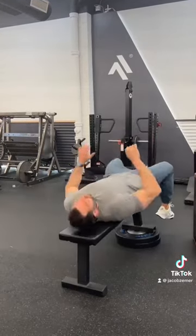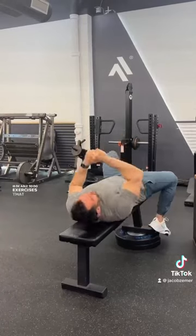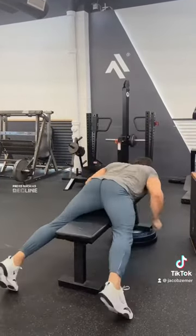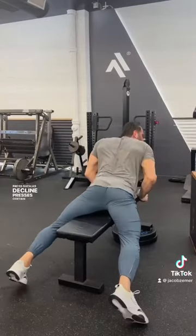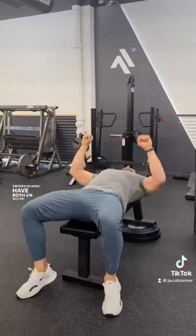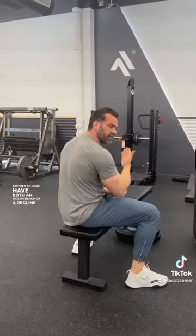What we're trying to do here is be able to do exercises that we could not do with a flat press, such as decline presses, certain types of rows, incline presses. So now I have both an incline bench and a decline bench.